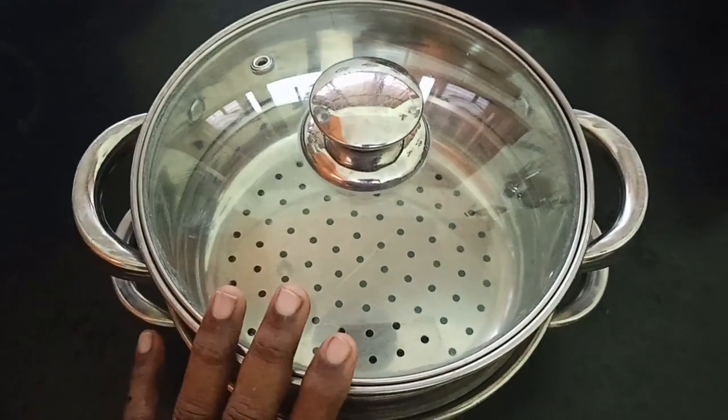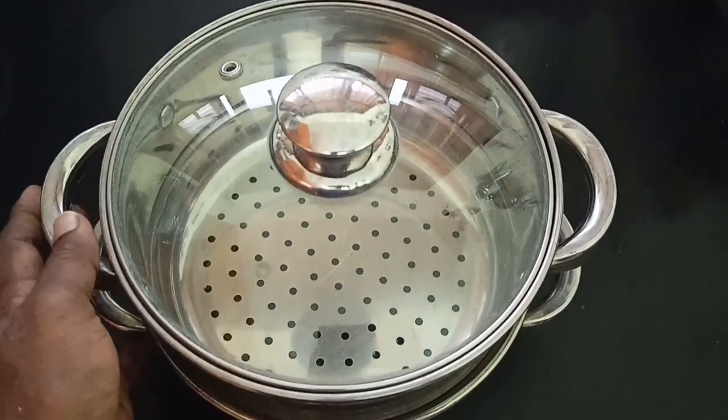There is a small hole in the oven. There is a 2-inch pot.